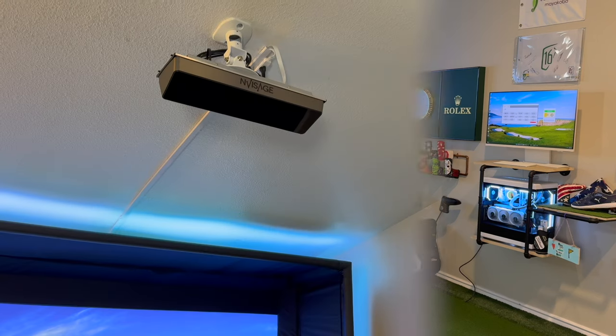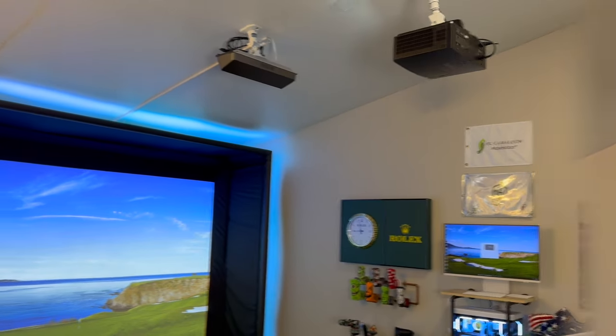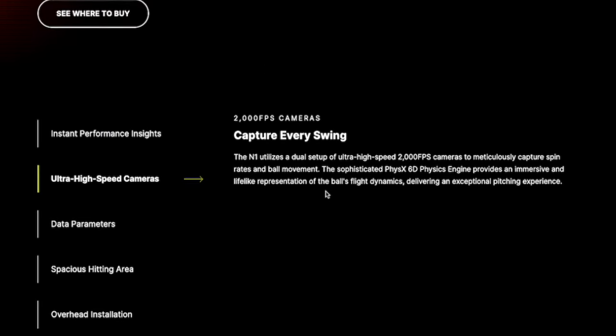There is a brand new player in the launch monitor game. I just received the new Envisage N1 overhead launch monitor unit, which is the debut product for this brand new company and is the most affordable overhead launch monitor unit available today. As of filming this video, it's currently priced at under $5,000, which is completely insane considering it features two ultra high-speed cameras capable of 2,000 frames per second.